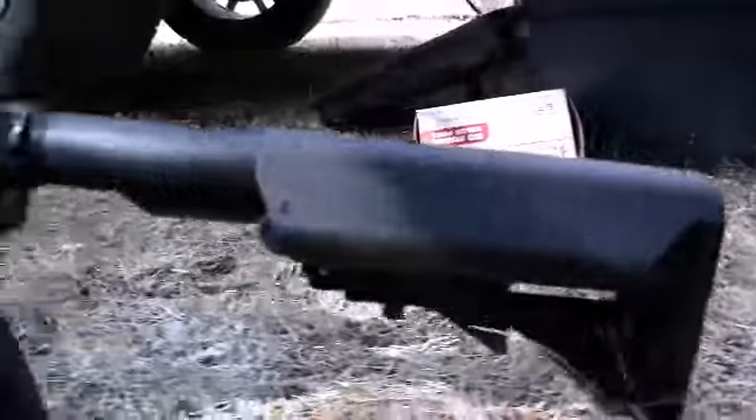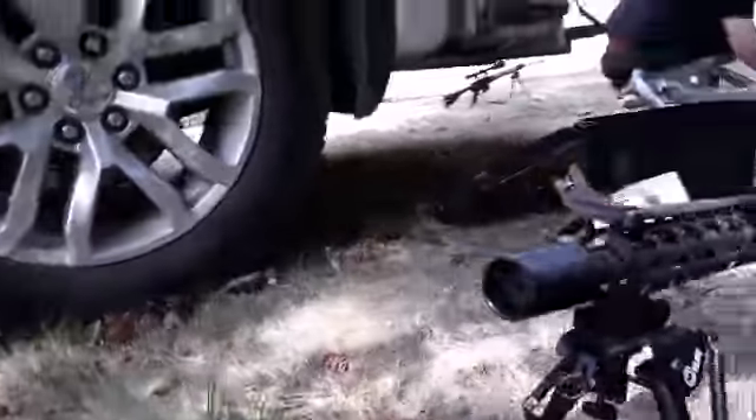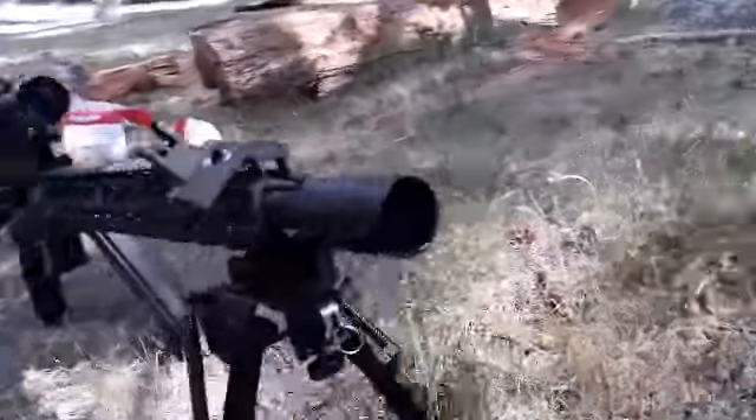Hey guys, today I'm going to be shooting some targets with the 5.56 AR-15. Here is what the 5.56 AR-15 looks like. It is a nice gun. It has a good kick — a very good kick.